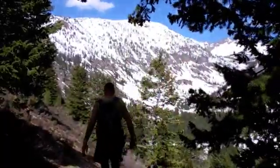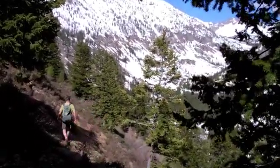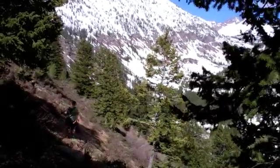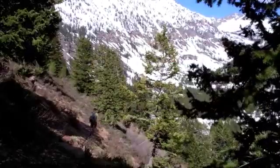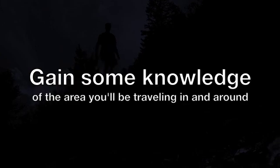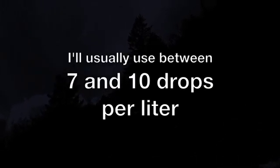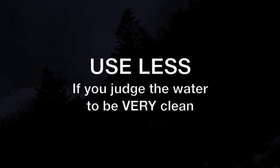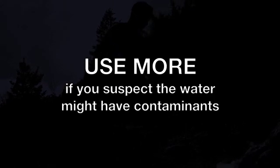I used ten drops of the Aquamira pre-mix in a one-liter water bottle. That water came out of a clean stream at high elevation in the mountains. There are a lot of factors that might contribute to unsafe water, and those insights require some knowledge of the area you'll be traveling in. I'll usually use between seven and ten drops per liter — less if I judge the water to be very clean, and more if I suspect contaminants.